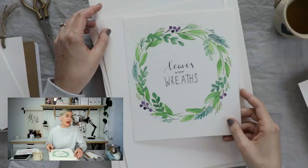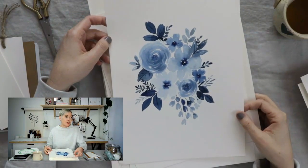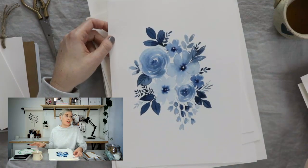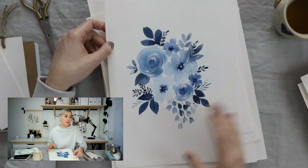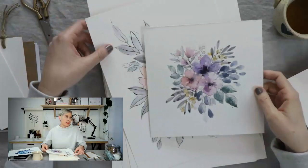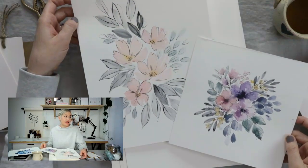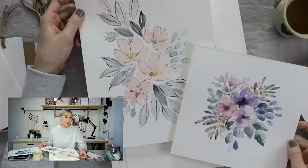Even though now I'm able to add the level of detail that I want — usually — I still want to add to it sometimes. Working in monochromatics is a great way to develop the way you paint without having to worry about colors mixing into one another. It just takes a whole section off the table — all the color mixing, all the figuring out a palette — and you just focus on form. I think by doing some of those, I was able to develop my floral painting style.